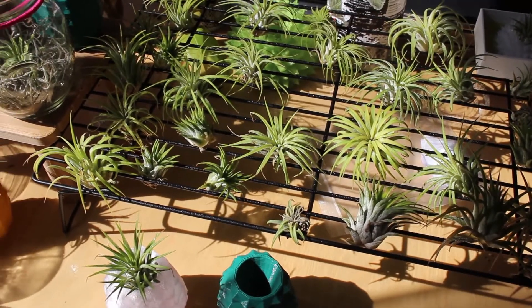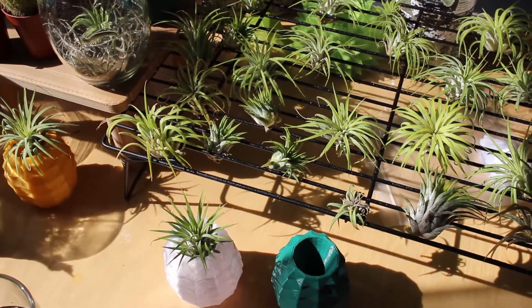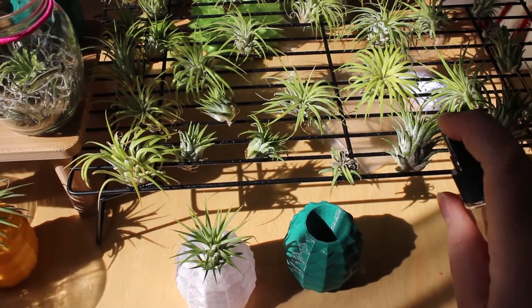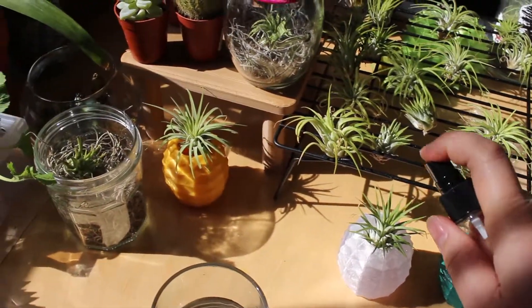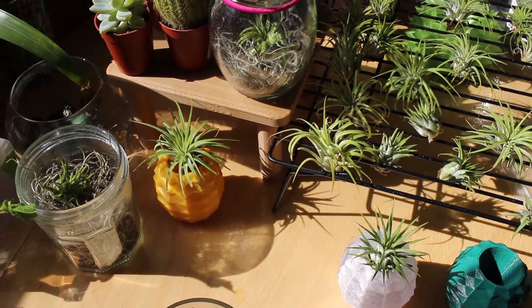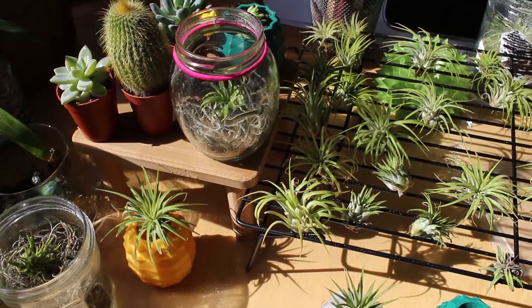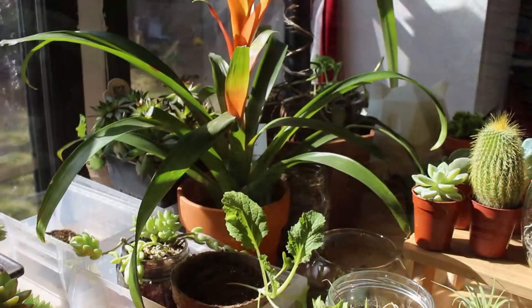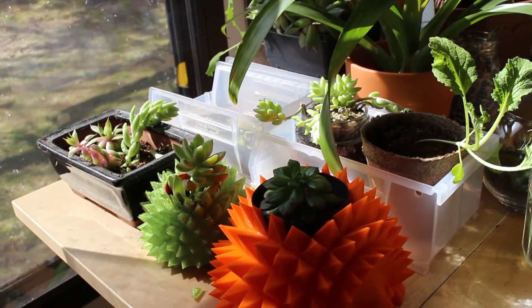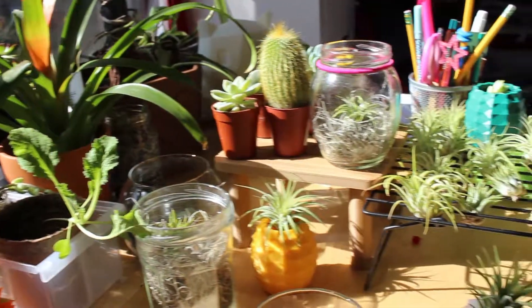When you take care of air plants you want to mist them in the mornings so that they have time to dry. They need to breathe at night, and they can't breathe if they're watered. So it's best to mist them in the mornings, let their leaves soak in the nutrients, let them dry, and then at night they will breathe. Thank you for watching our behind-the-scenes video. Visit our store at printapot.com or follow us on Facebook and Instagram.